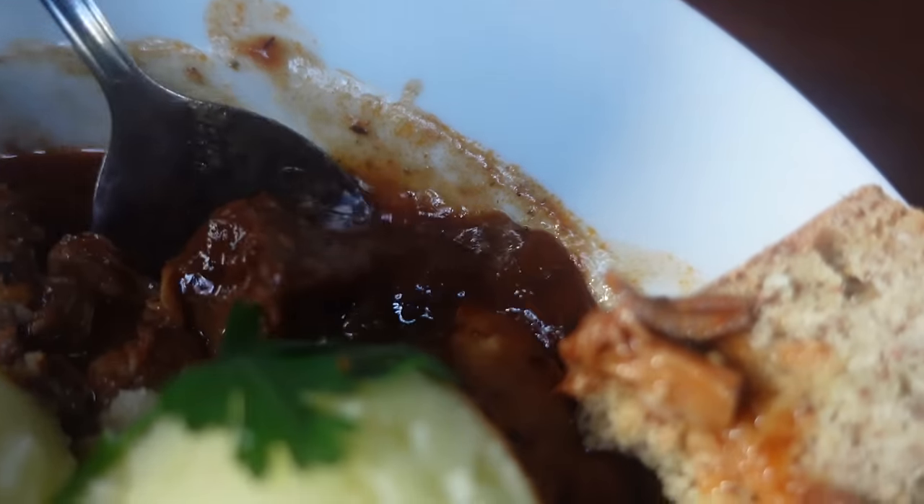The lamb is super tender and spiced a little bit. Oh, I love it. I just love it.